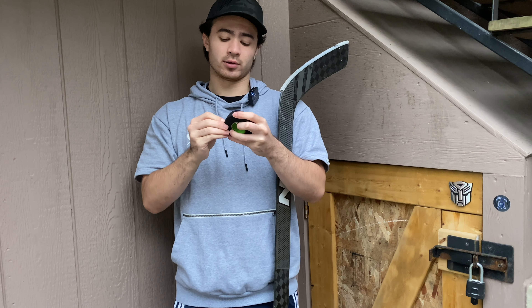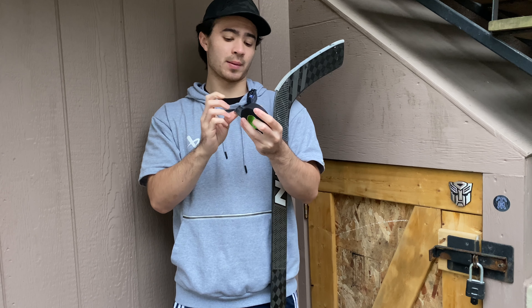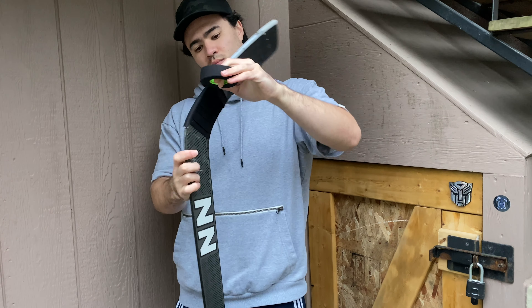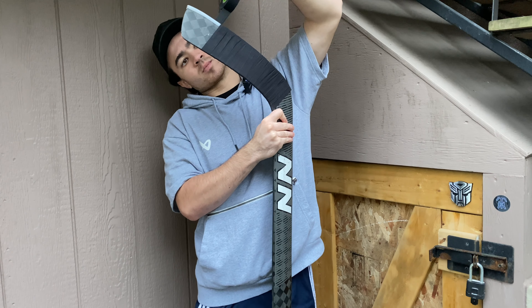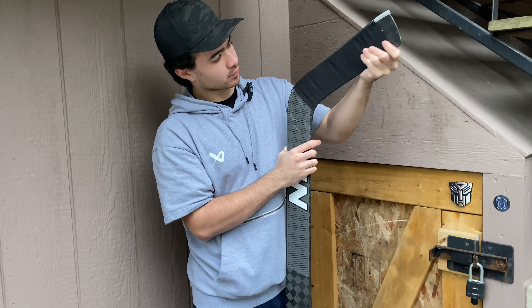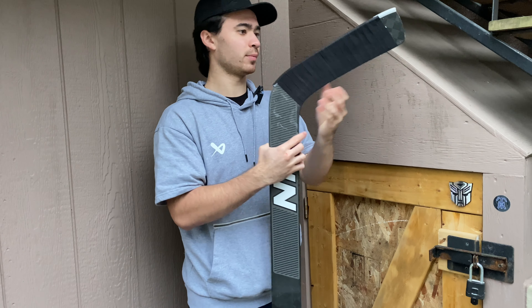So once you've got that on, you're going to take your tape and just tape up the entire thing. That took a while, but that's all nice and taped up now.